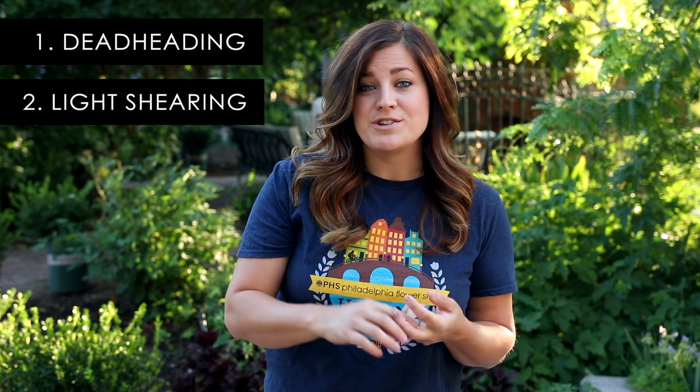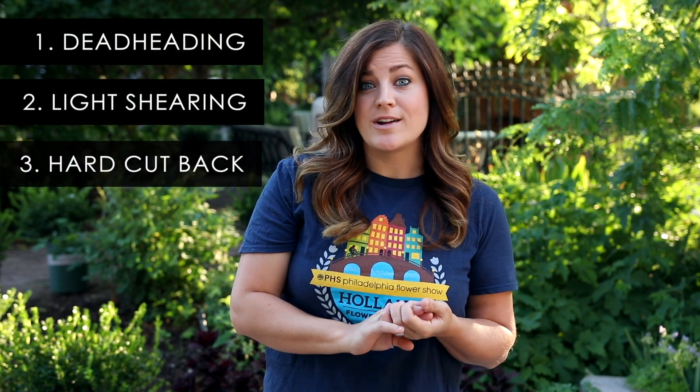Hey guys, how's it going? Laura with Garden Answer. Today I want to show you a few examples of cutting back perennials because it's midsummer, it's getting really hot outside and a lot of my perennials are looking really tired and worn out and they need a little bit of help. So there are really three categories I want to talk to you about today: deadheading, light shearing where you just take a little bit off the plant, and then a hard cut back. So let me show you a few examples of deadheading first.